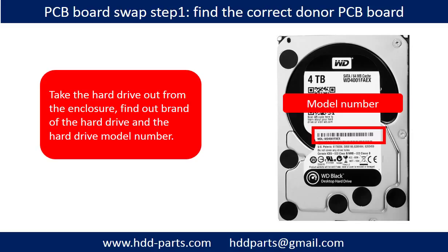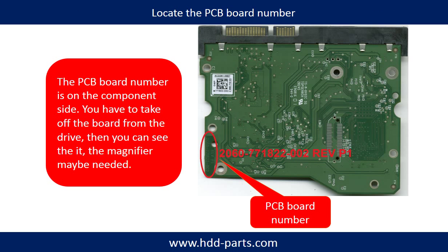To swap the PCB board, first take the hard drive out from the enclosure, find out the brand name and the model number of the hard drive. Locate the PCB board number. Note that different brand names, different model numbers, and different hard drives will have different PCB boards. The PCB board number and its location on the drive can vary.